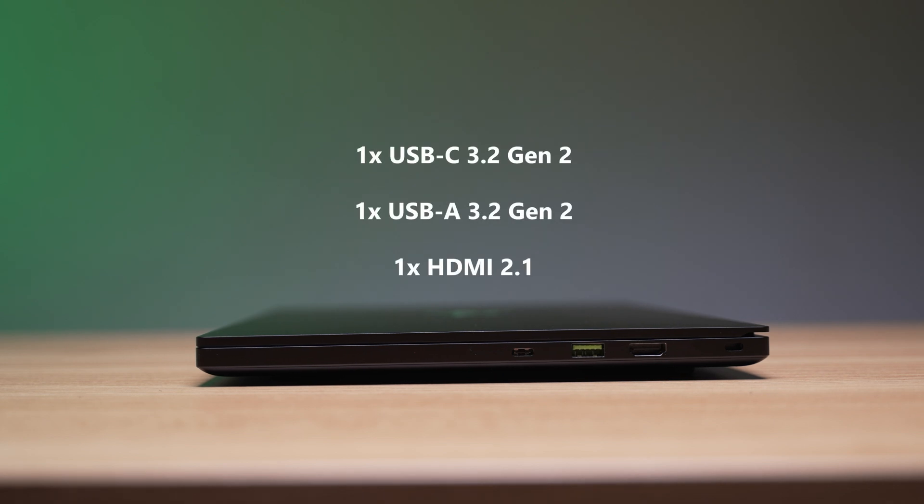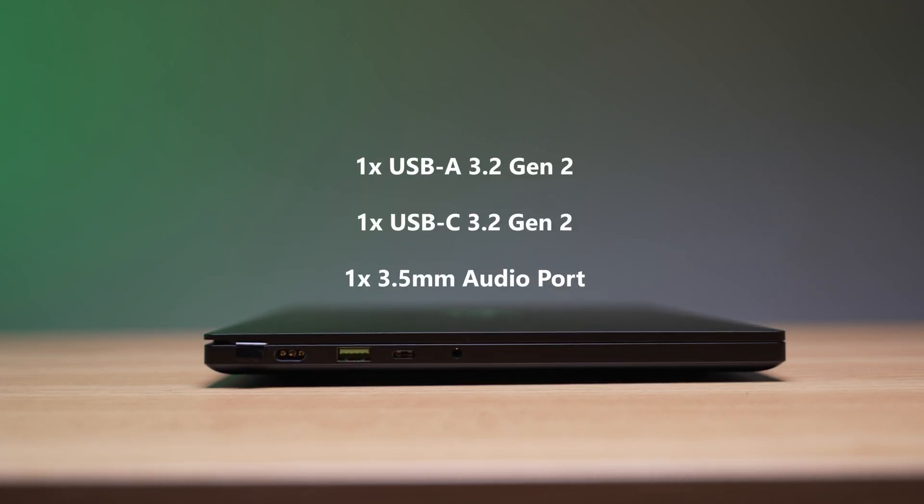Let's look at the ports arrangement for a moment. On the right-hand side, you have a USB-C port, a USB-A port, and a full-size HDMI 2.1 port. On the left side, you have a power input for the included 230-watt power supply, a USB-A port, a USB-C port, and a 3.5mm audio port combo. Both USB-C ports do support power delivery 3.0 charging, which is definitely a nice touch, and for a laptop to be this compact and portable, the port selection here is very excellent.